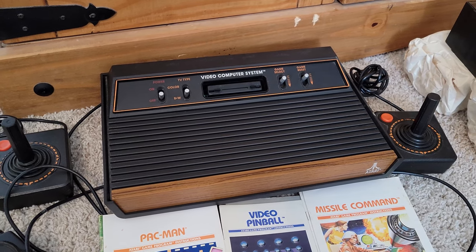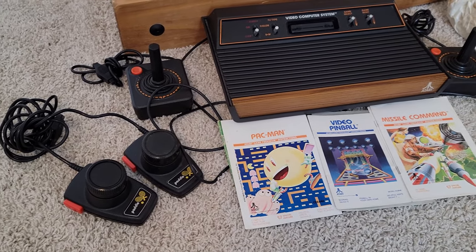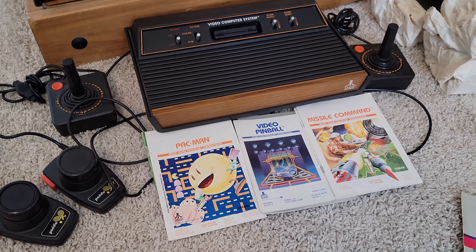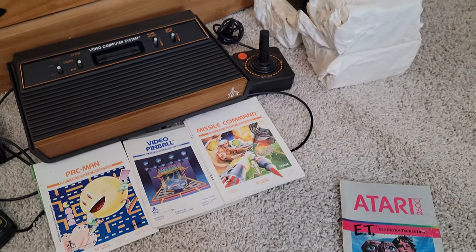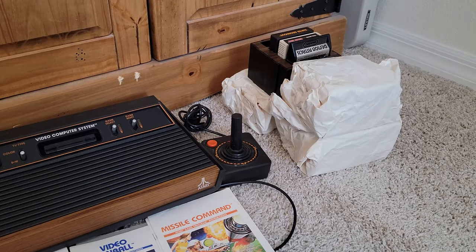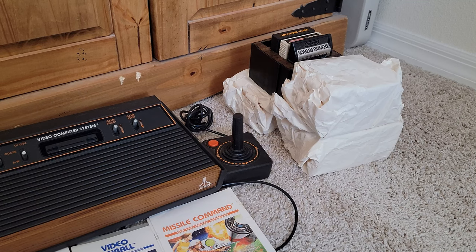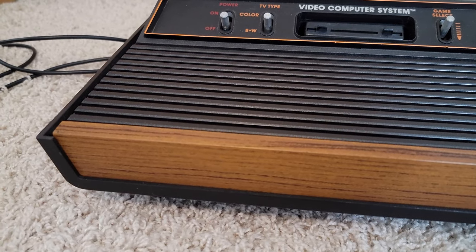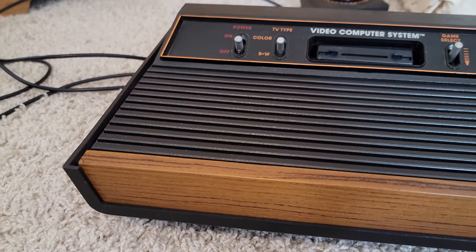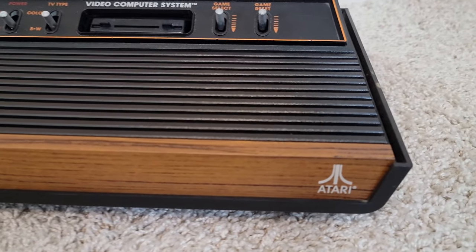You can see some of the other stuff that came with it as well — the game controllers, the joysticks, the paddles, I can't wait to use those. There are even some manuals, so we'll look at those here in just a minute. And you may be wondering about these packages still wrapped up — those are some of the games he sent me. You can see some in that little cartridge holder, but I haven't unwrapped the rest of them yet. And I wanted to get a close-up shot of the system, especially the wood grain part, which is so iconic with that Atari logo.